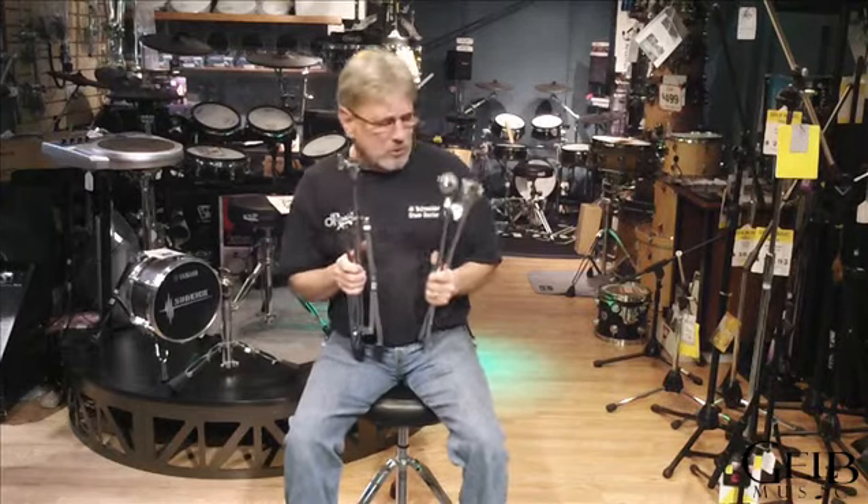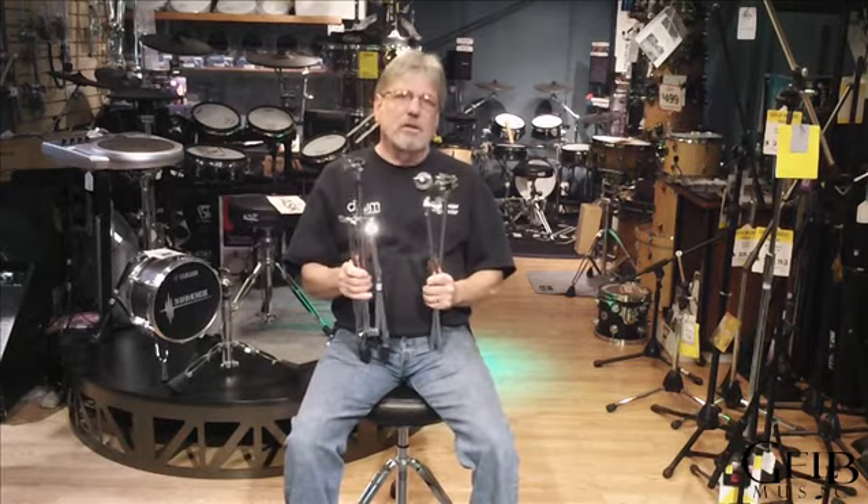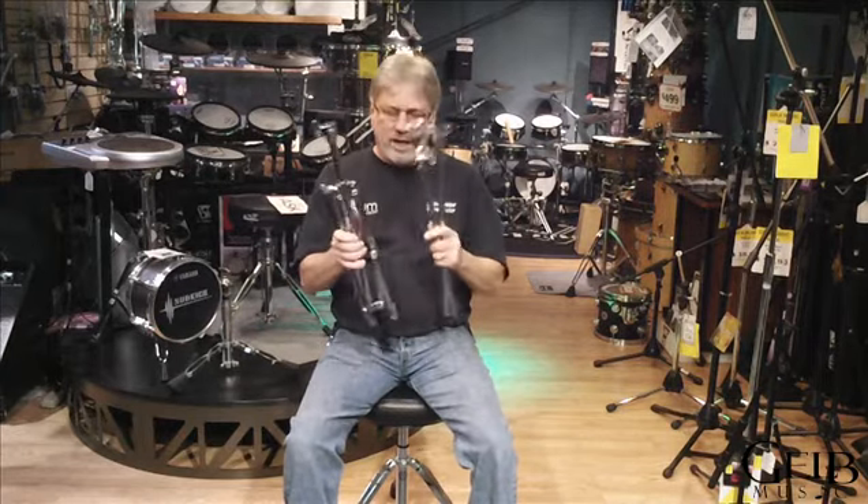Once again from the Gale Music Drum Department with another segment of How Do I Do It. This one will cover cymbal stands.